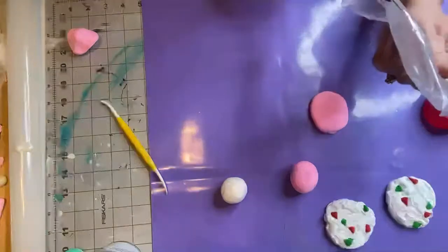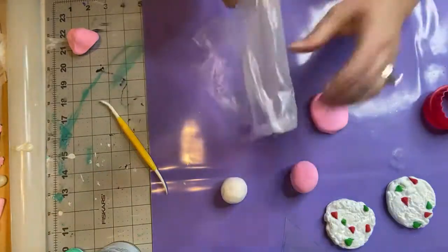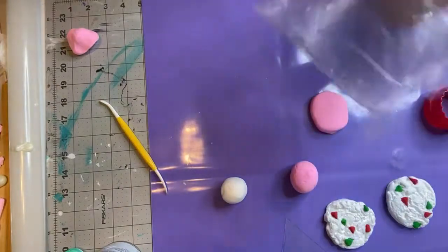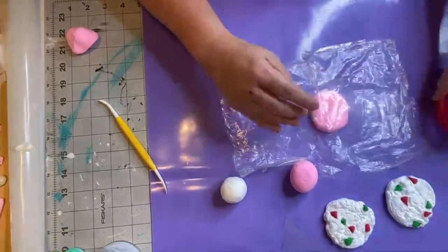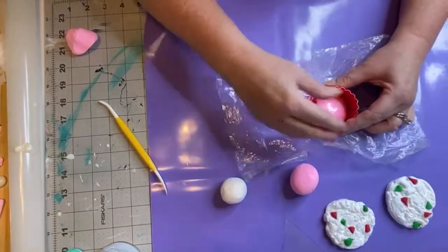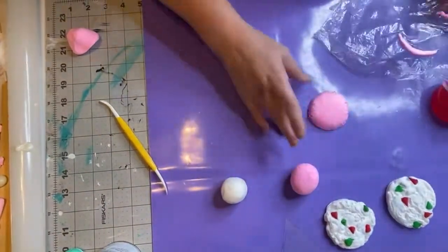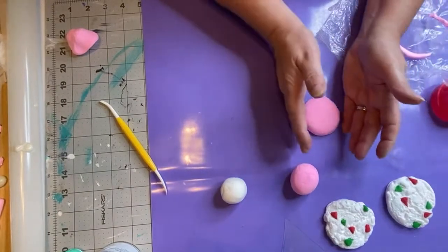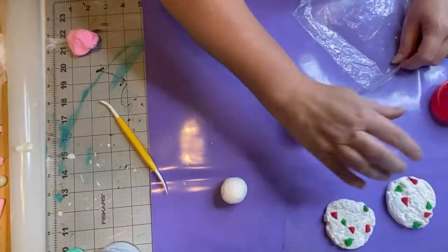I'm out of press-and-seal so I'm using a little piece of thin plastic. It needs to go over the top of your foam clay. You do this so it has a nice round poof on top. Lay your foam clay down, put your plastic on top, then push down to make a cookie shape — this is going to be the top of your macaron. Pick it up carefully and set it to the side.